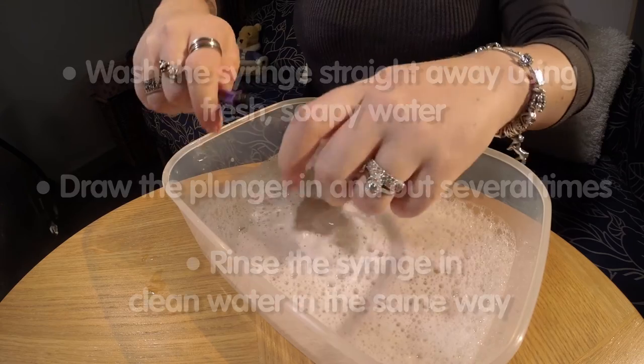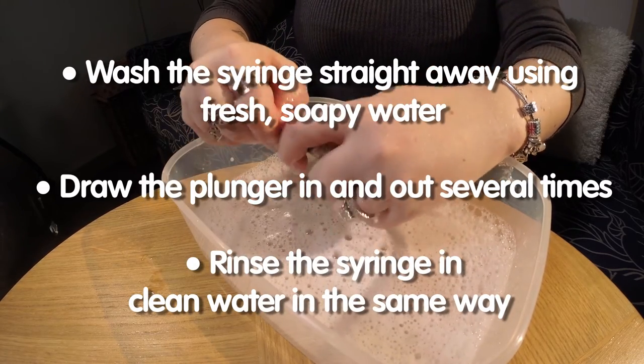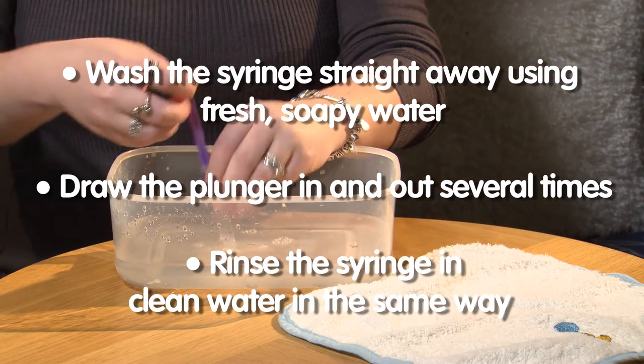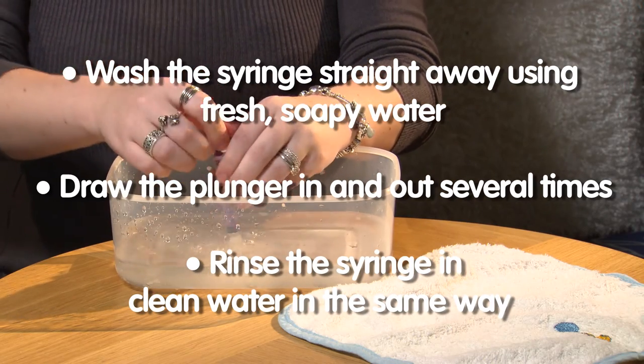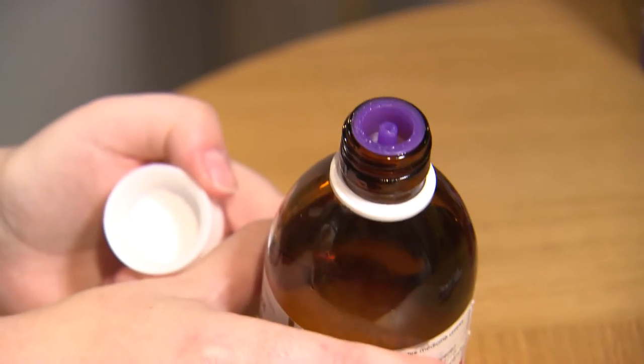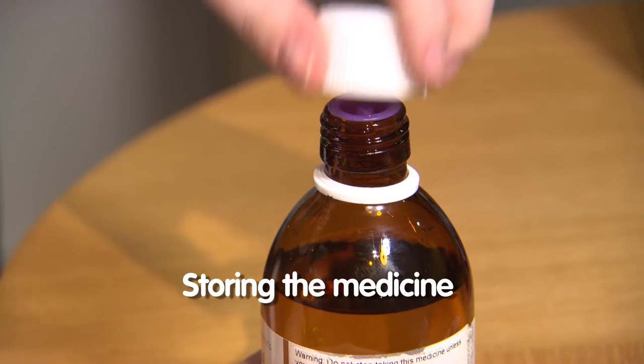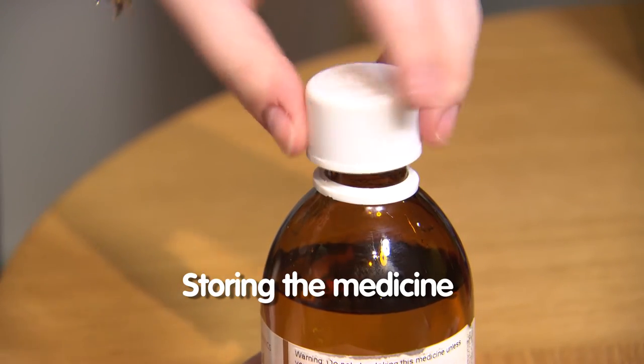Once you have given the dose, wash the syringe straight away using fresh soapy water. Draw the plunger in and out in the soapy water several times, then rinse the syringe in clean water in the same way. If the medicine bottle has a rubber bung you can usually keep it in the bottle all the time and put the cap over it between doses to keep it clean.